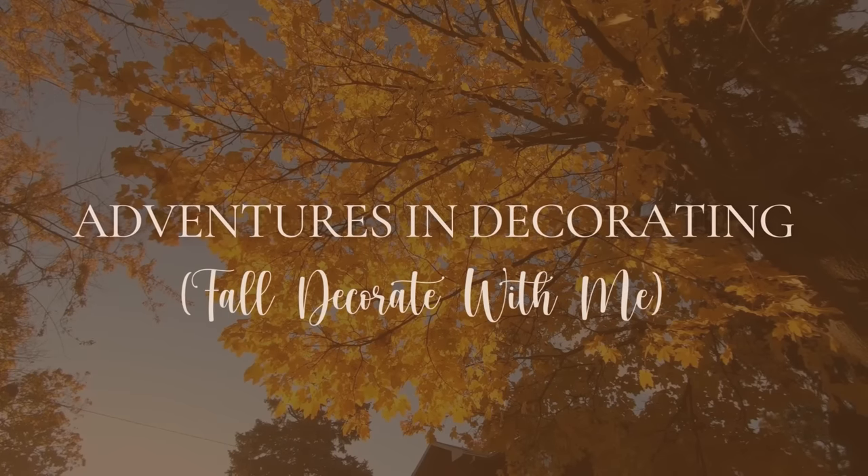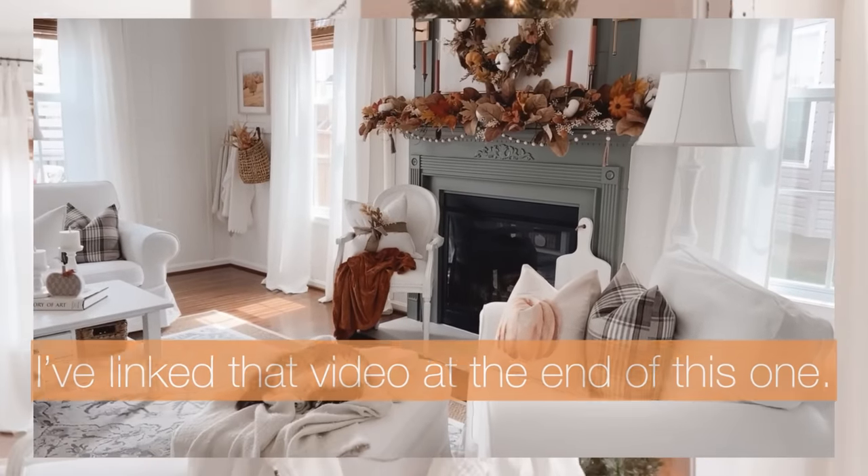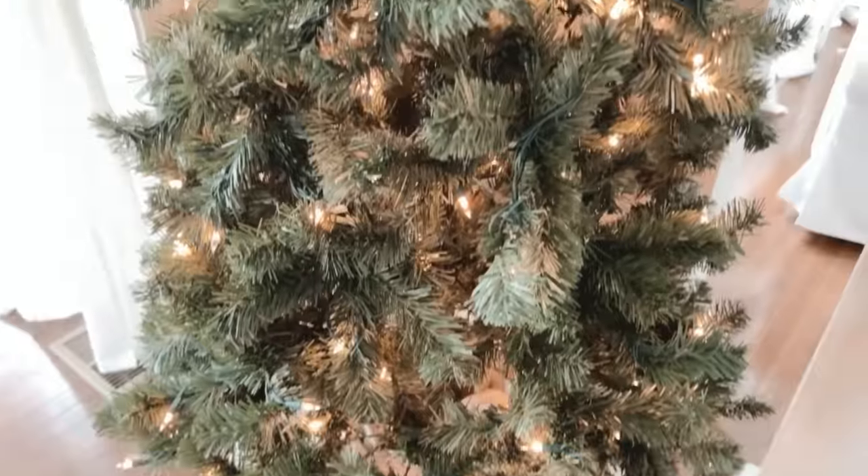Fall decorating continues today on my channel. Hey, it's Becca - welcome to my channel, or welcome back if you joined me last week when I decorated our family room for fall. Today I'm standing in front of a Christmas tree, but we're going to decorate it for fall. This has been a tradition for probably 15 or so years, and I'm hoping I might encourage one of you to add a fall tree to your home as well.